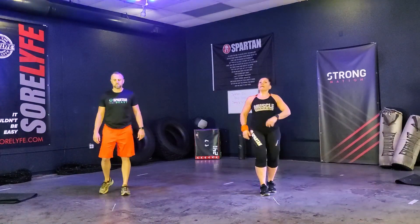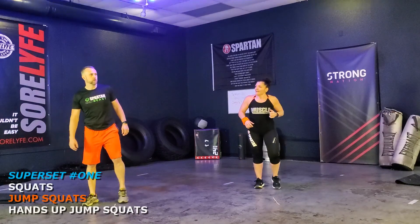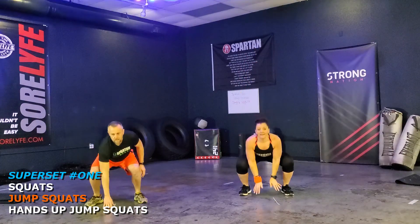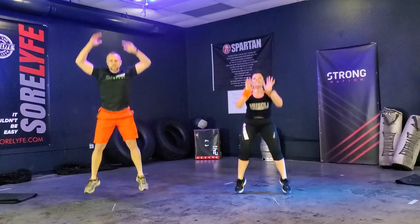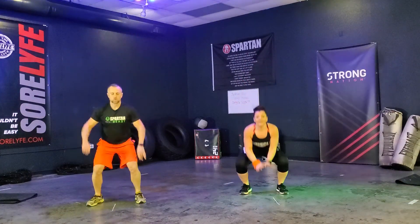Shake out those legs, guys. We're going to jump squats next. 12 reps. Here we go. Ready? And go. 1, 2, 3, 4, 5, 6, 7, 8, 9, 10, 11, and 12. Your legs should be burning.